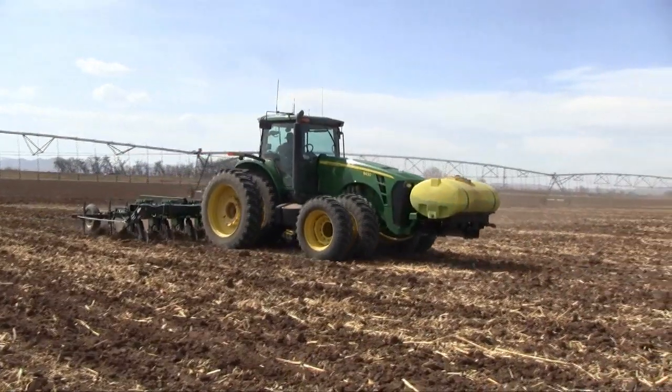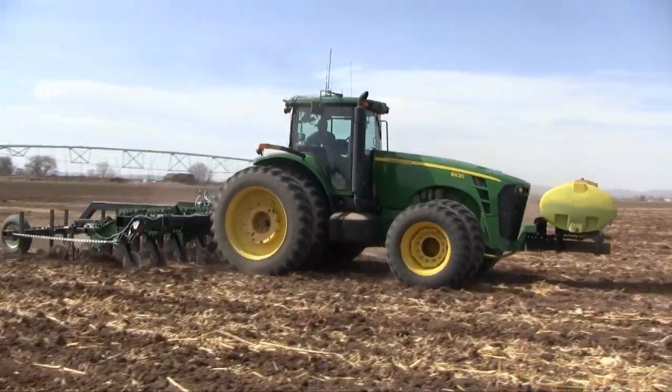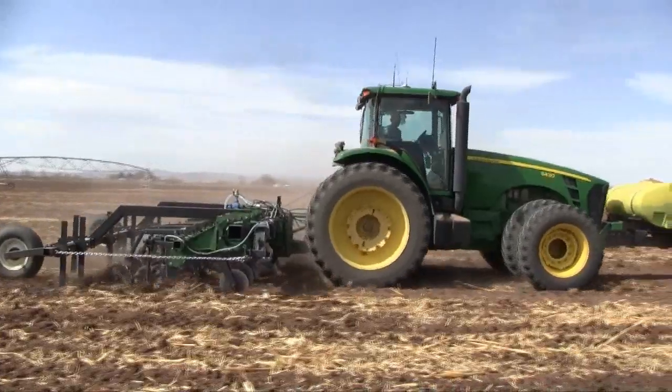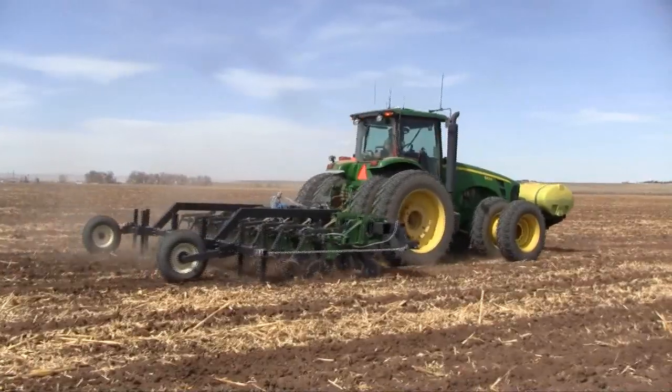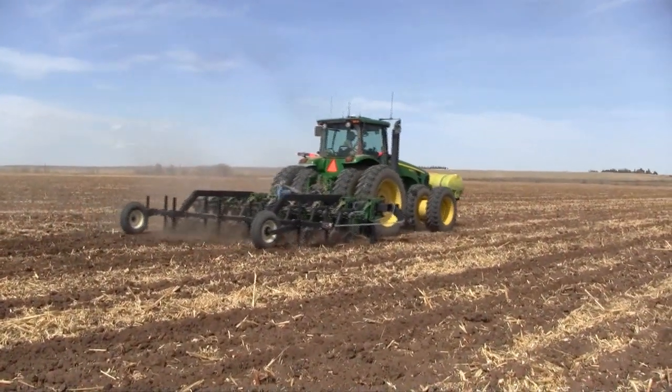We strip-till about 90% of our acres now. We strip-till 8 rows and we plant 12 and we plant 16. So without RTK we're not really close enough to be able to run 8 rows and then plant 16, or to run 8 and then plant 12. You've got to be really, really precise in order to make that work.